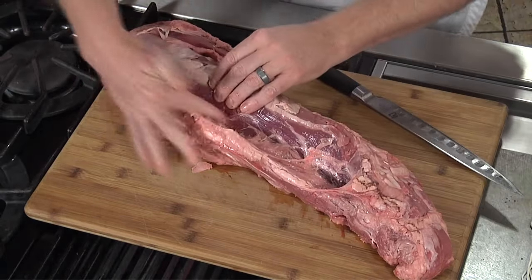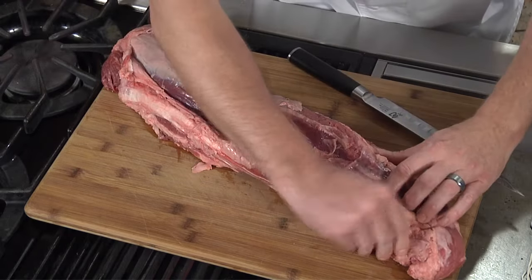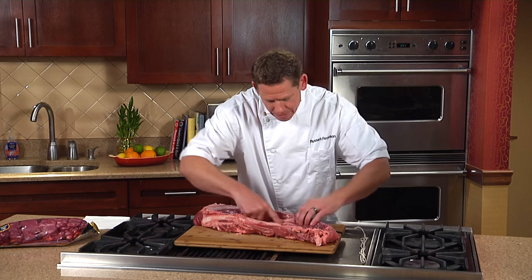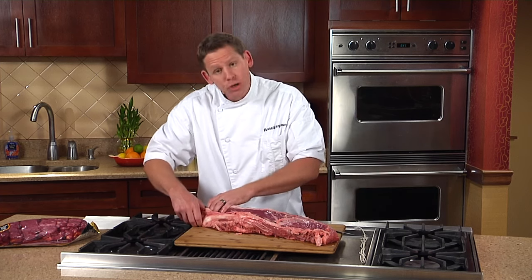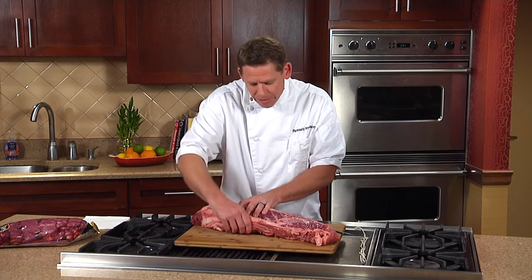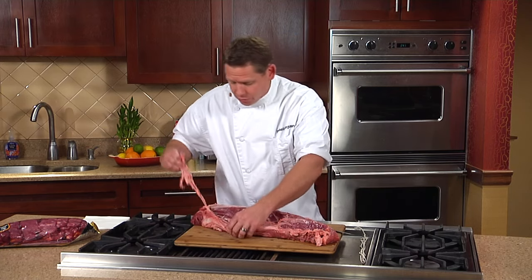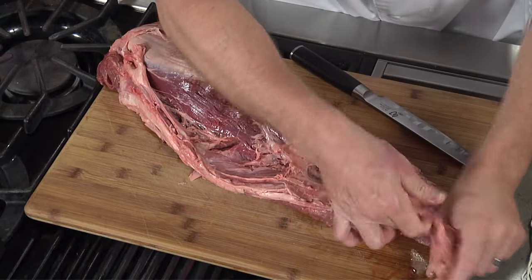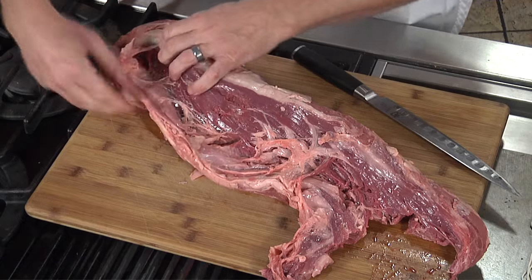On the outside of this tenderloin, you can see what's happening here. This is called the chain, and you'll see why — once it comes off, it's basically just like a chain attached to the side. This has a lot of membrane in it. If you have a meat grinder at home, you can save this and grind it for some pretty good hamburgers. It essentially just comes right off almost all the way with your hand.